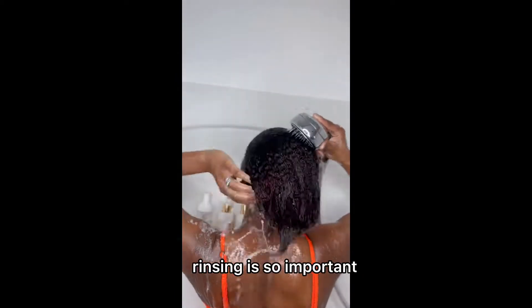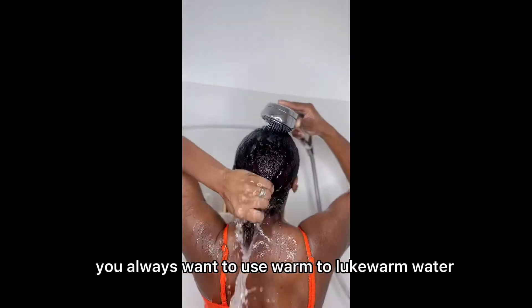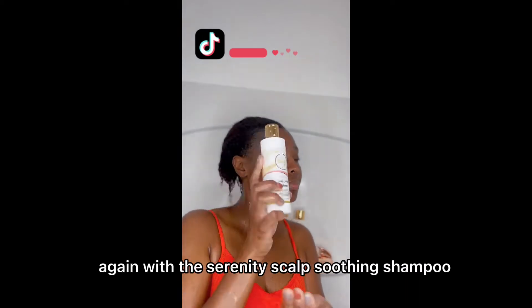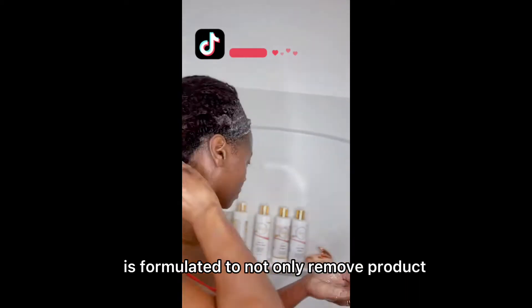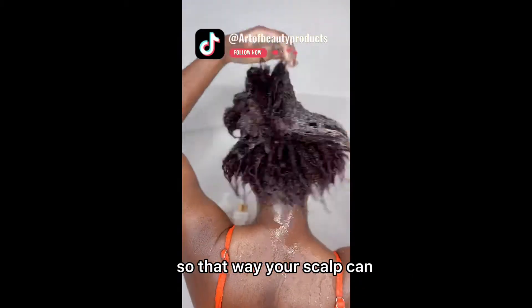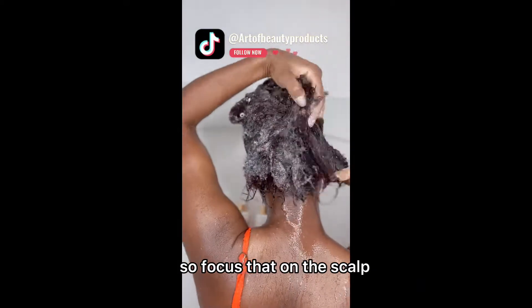Rinsing it really well. Rinsing is so important when you are shampooing your hair — always want to use warm to lukewarm water. Going in for a second shampoo again with the Serenity Scalp Soothing Shampoo. This shampoo is formulated to not only remove product buildup on your scalp but also exfoliates your scalp so that your scalp can be free of debris and product buildup. Focus that on the scalp.